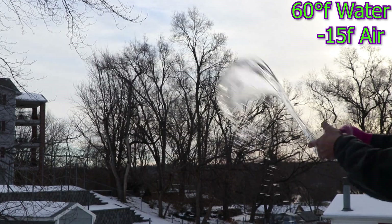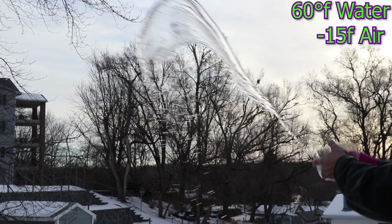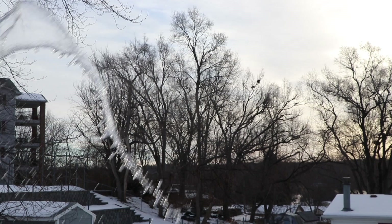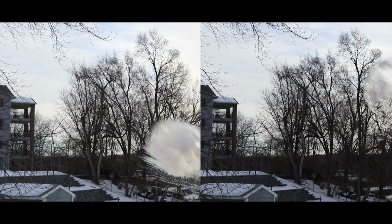Okay, the cold water. It's quite a difference there. It doesn't spread out and turn into vapor like the hot water does. And now a slow motion side by side.